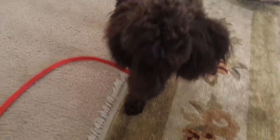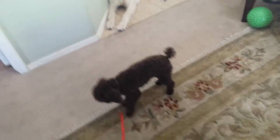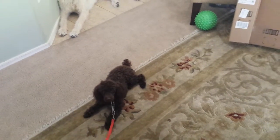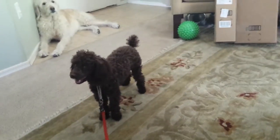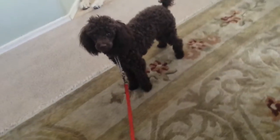Oftentimes in class I talk about a method called 'sit on the dog leash,' and this is good for hyper dogs to teach them to settle when you settle. All you basically do is put them on leash, then sit on the leash, and you want them to learn to relax when you relax.